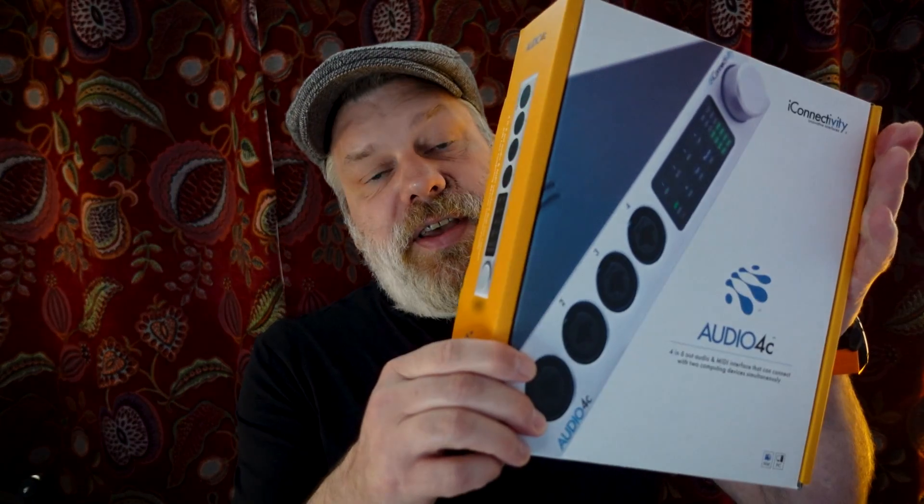Hello, welcome back. I hope you're doing very well. This is the iConnectivity Audio 4C. It's an audio interface and the manufacturers say that you can connect it to two different USB sources at the same time and it will let you pass multi-channel audio in between those two devices.